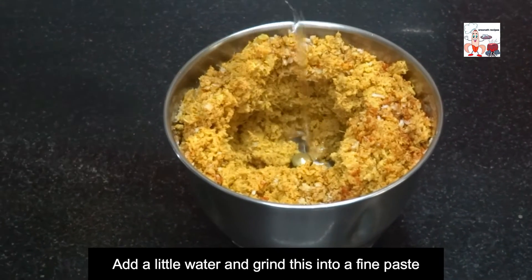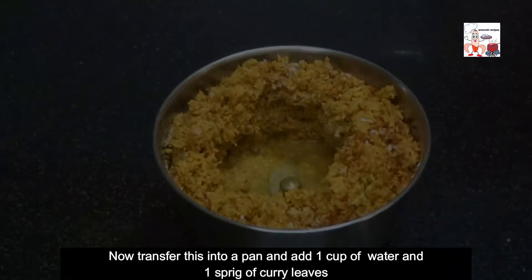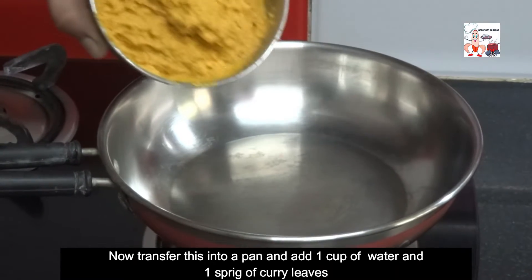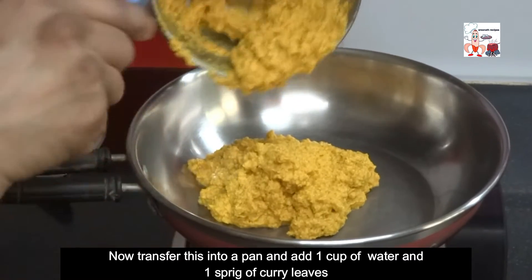Add a little water and grind this into a fine paste. Now transfer this into a pan and add 1 cup of water and 1 sprig of curry leaves.